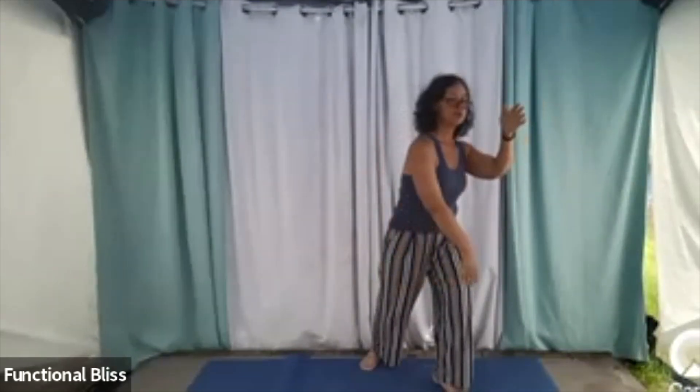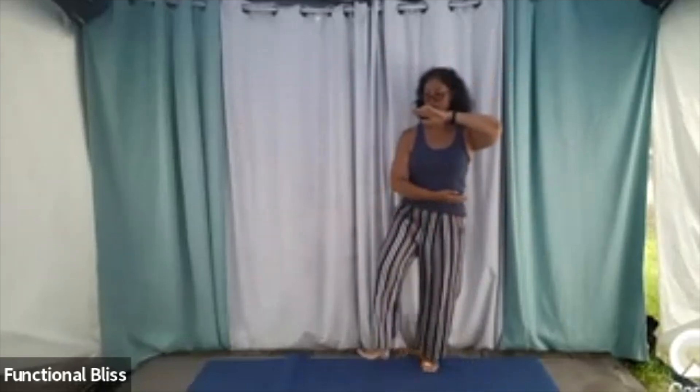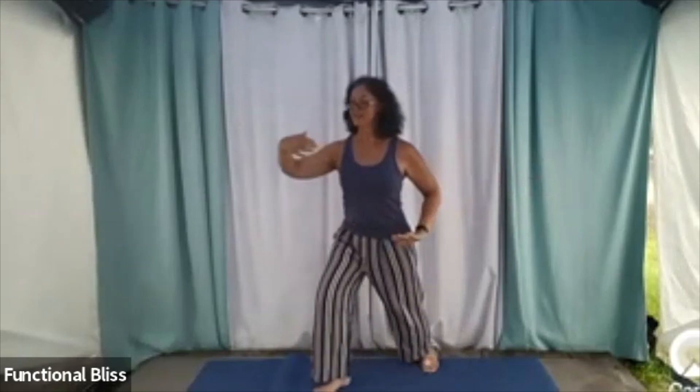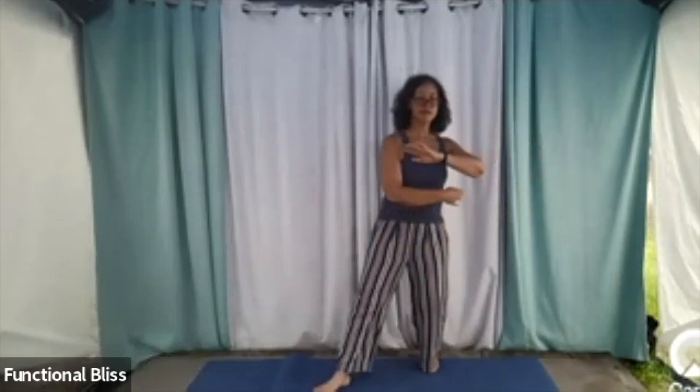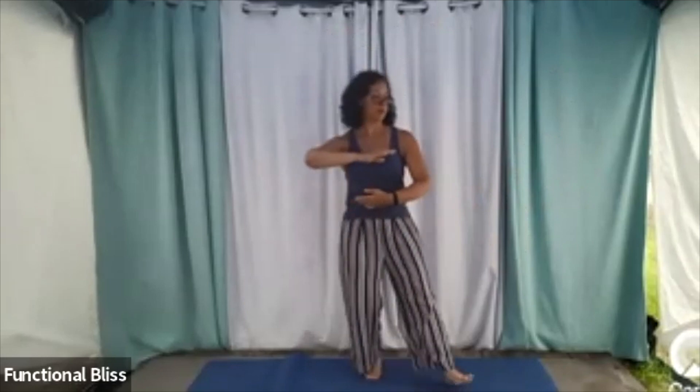And then the other hand is going to sweep up big circles, stepping in, embrace the moon, stepping out, and we're going to bump the door open in the other corner. Then that bottom hand is going to scoop up, big spiral all the way around, stepping in on the other side, stepping back out.